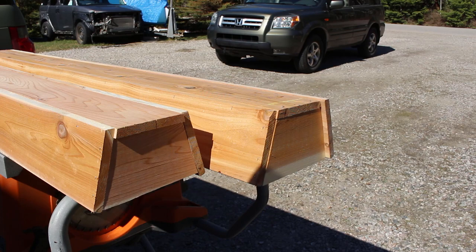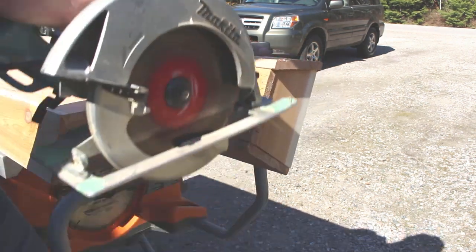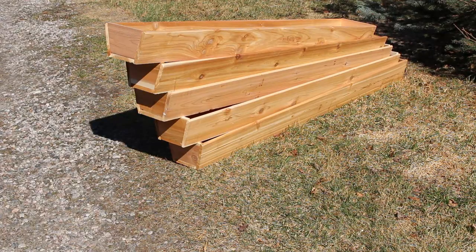After assembling all five of them, I noticed a couple had some protrusions. This is nominal lumber from Home Depot, so not everything's going to be perfect. I just took the circular saw and trimmed off those pieces to make them flush. There we go — there's all five assembled.